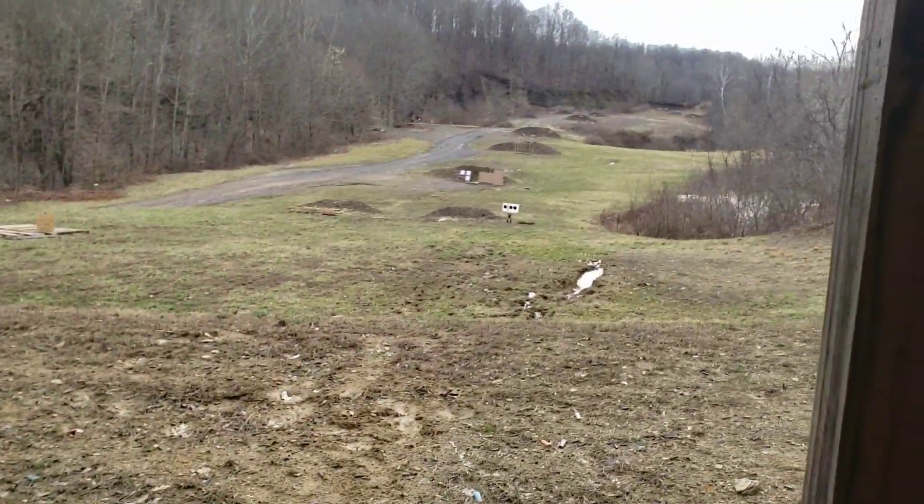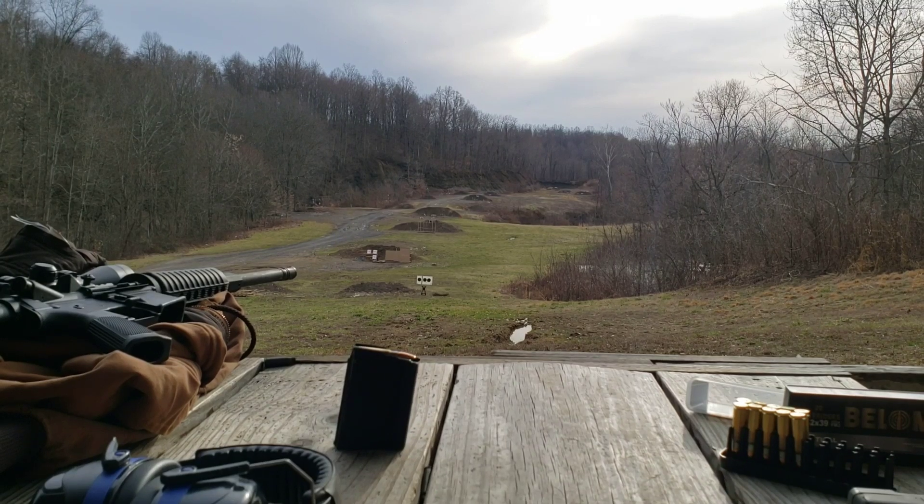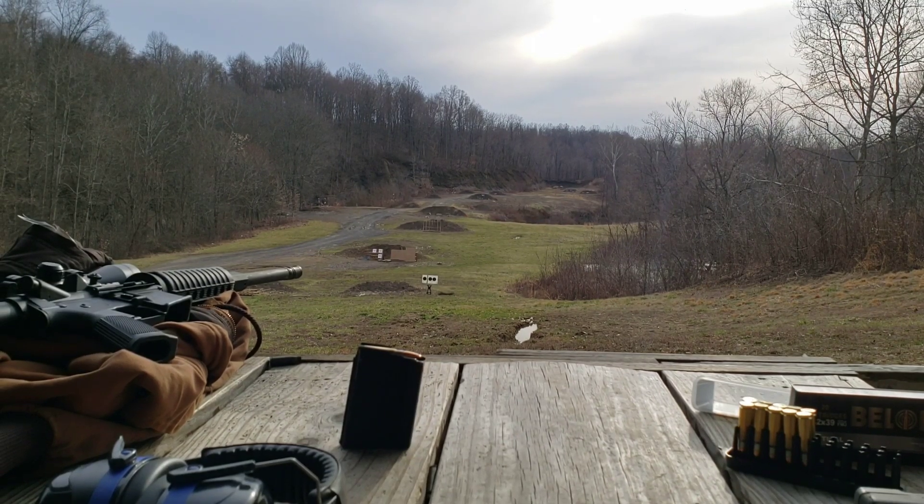That's what we're going to be testing today, so I'm going to quit my yapping and we'll get to shooting. Target's down there. I'll do this first group zoomed out, then we'll zoom in for the others.